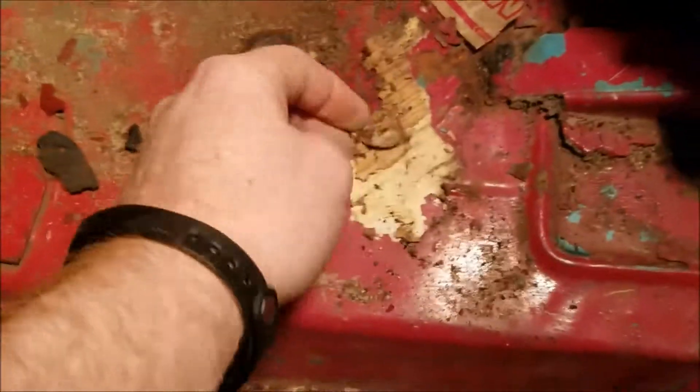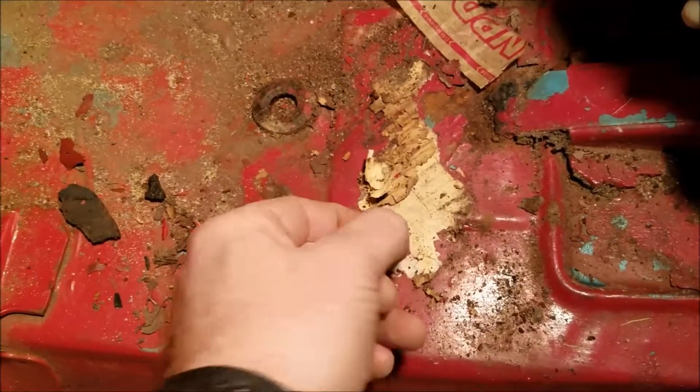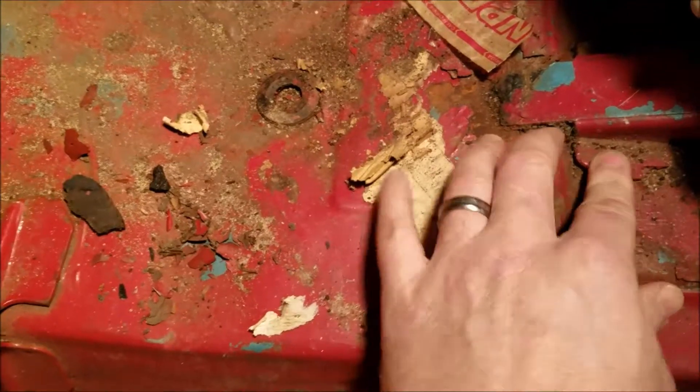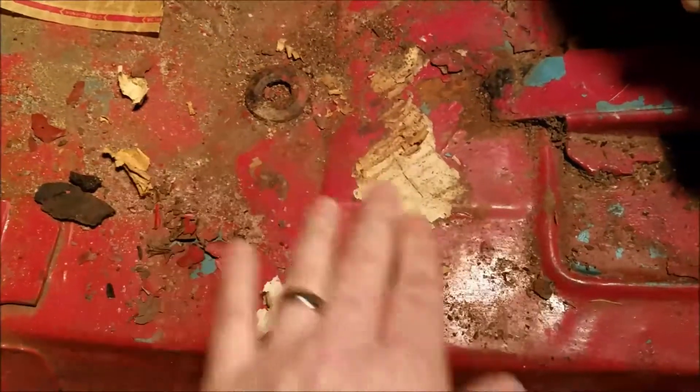Whatever's going on, this cardboard is literally stuck to the paint. I'm not sure when this thing was painted — obviously it was before I bought it — but they actually had a cardboard box in here and it's stuck to the paint.